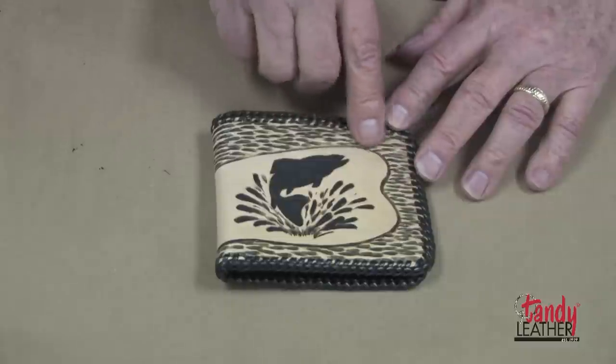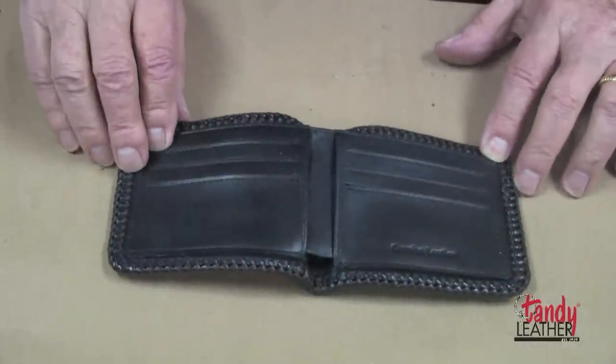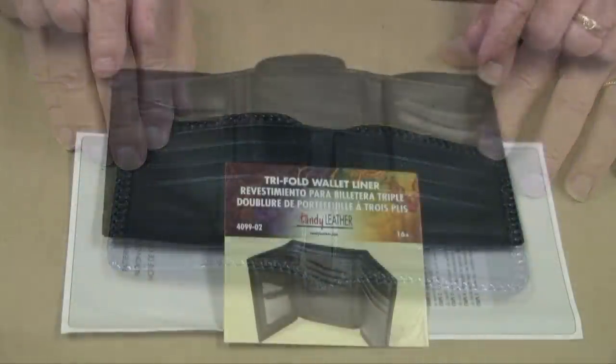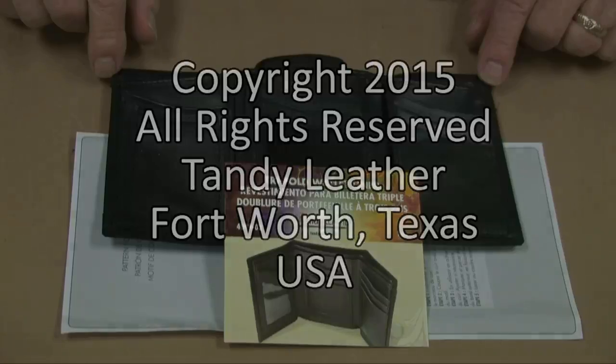Now I have laced around the outer edge with the double loop stitch and as you can see we now have a beautiful and functional billfold. I'll also work on the upper edge with the double loop stitch.